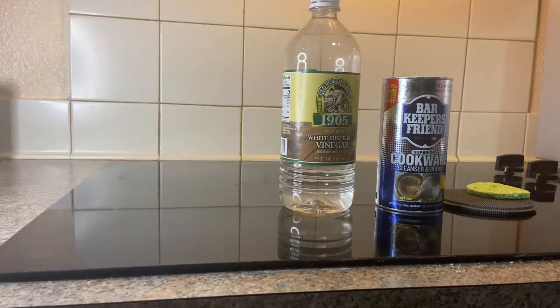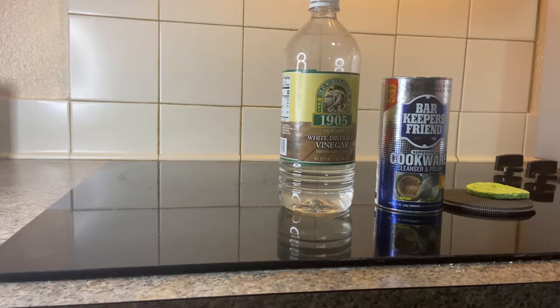Hi guys, and welcome back to my channel. Today I'm going to be showing you how to clean a glass top stove using Bar Keepers Friend and vinegar. As you can see, this burner really needs cleaning because it gets a lot of use. First I'm going to wipe it with a towel and dry it so you guys can see that it really needs to be cleaned.